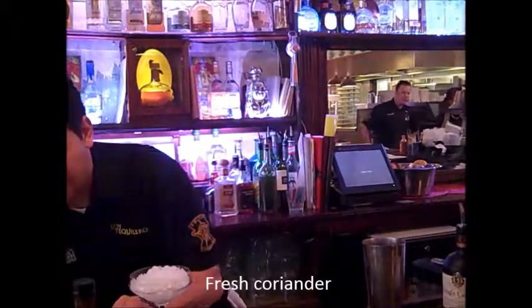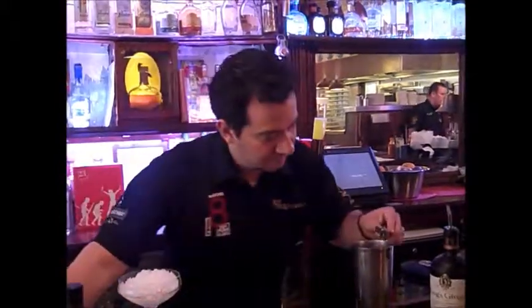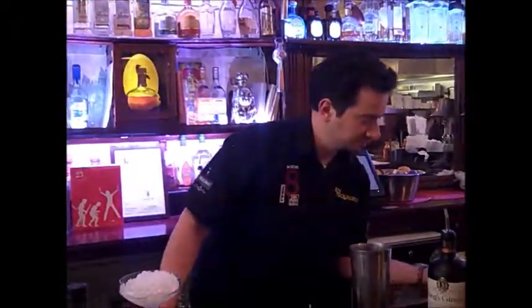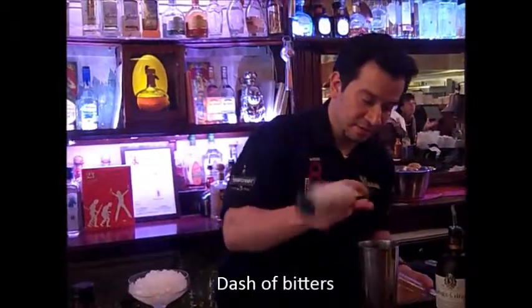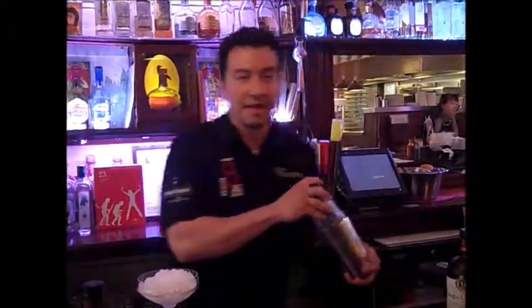Add some fresh coriander and some macosturas. Shake again to the count of five.